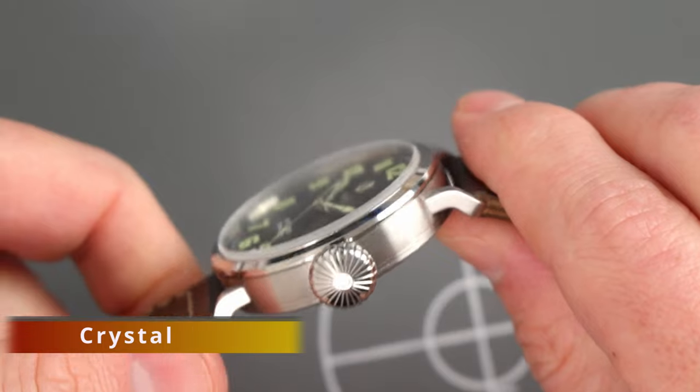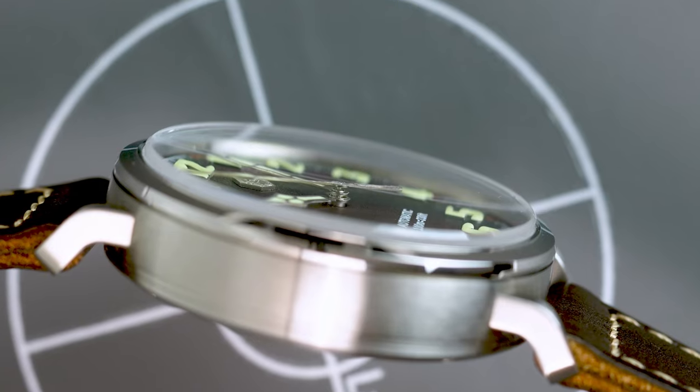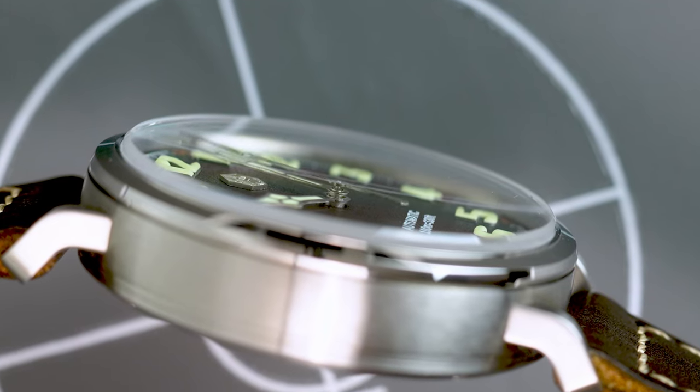Crystal: we have a nice, ever so slightly curved double dome sapphire crystal here. San Martin also applied an AR coating, which gives this already very legible watch an extra level of legibility.